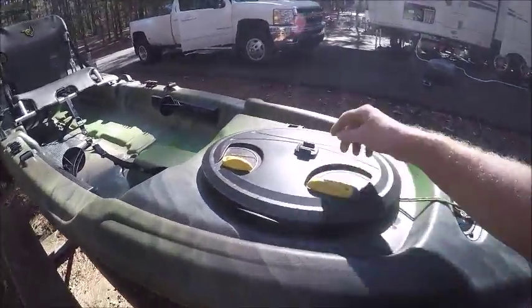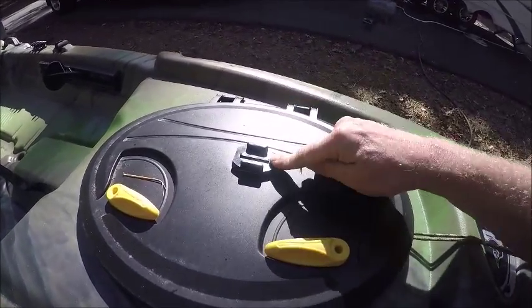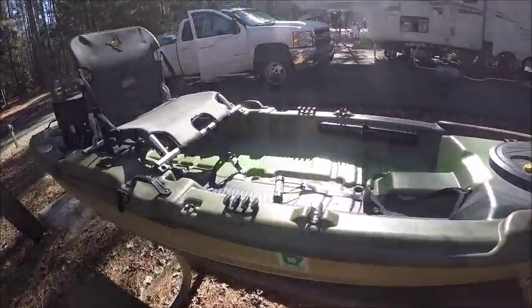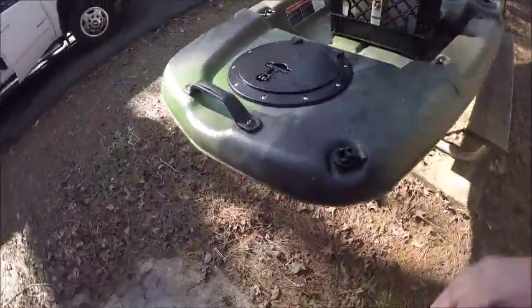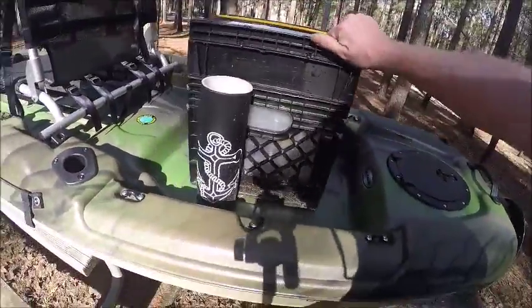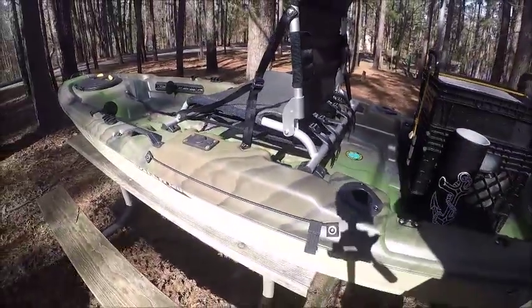Locking GoPro — got a GoPro locking device on your boat, ain't that cool! They've got all kinds of bungee straps and you strap all kinds of stuff — a homemade lower bait/tackle box.